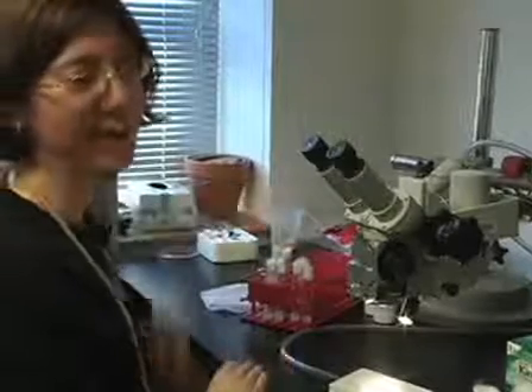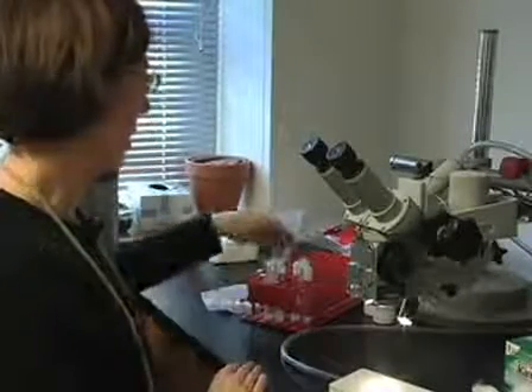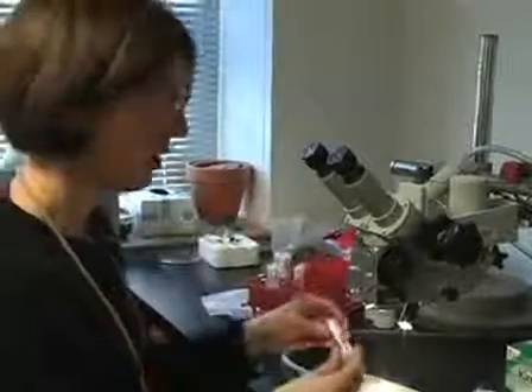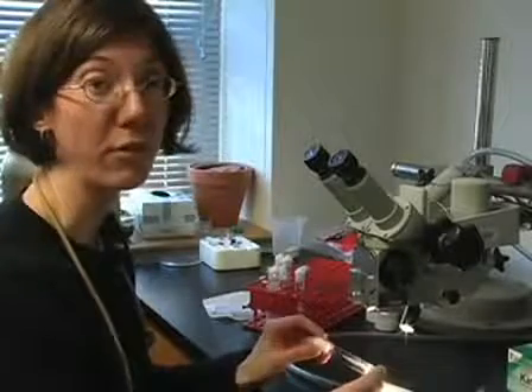These pupae are placed back into the day-night cycle climate-controlled incubator. The next day we check if they've eclosed, and we write the date on which the flies have eclosed. Then we age them for three to five days.